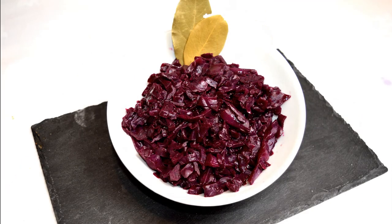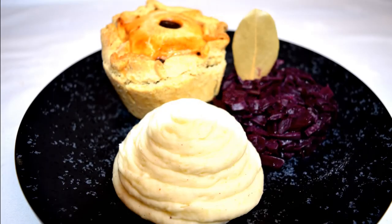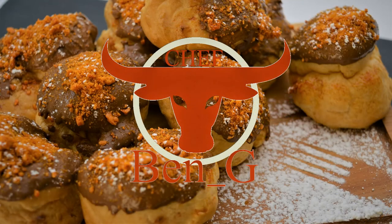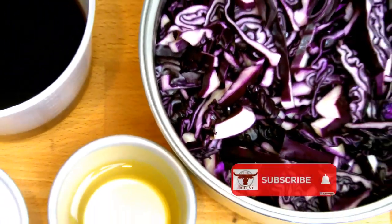In this video I'll be showing you how to make a braised red cabbage. Braised red cabbage is great as a side dish to any main course, and this one's particularly good as it also is vegan.